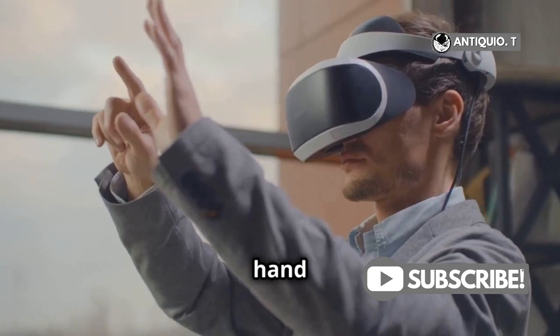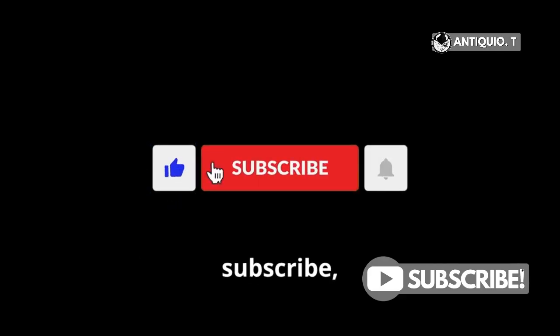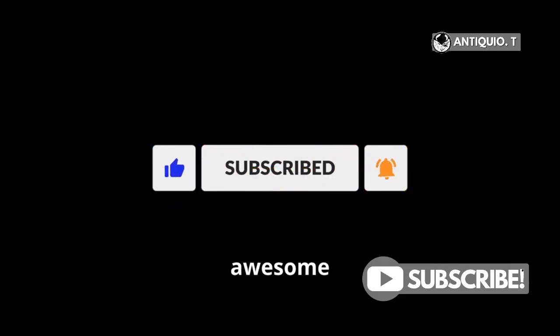That's it for today, folks. Give hand tracking a try and let me know in the comments how it changes your VR game. Don't forget to like, subscribe, and hit the bell for more awesome VR tips.